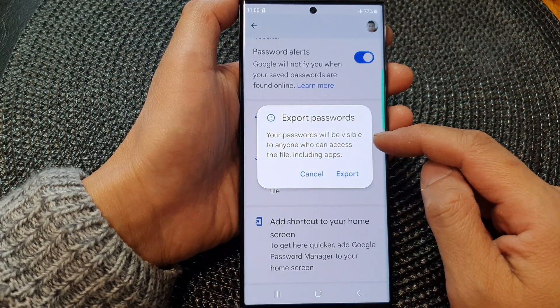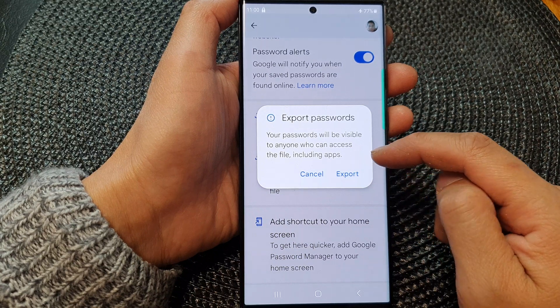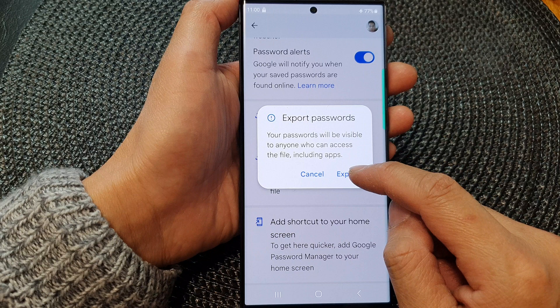It says your passwords will be visible to anyone who can access the file, including apps. So this means that your passwords are not encrypted. So if you're ready, tap on the export button.